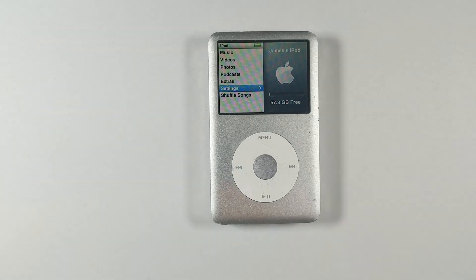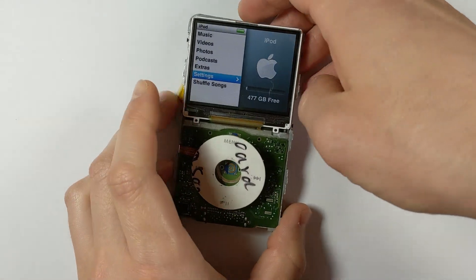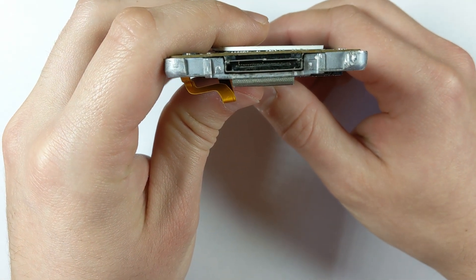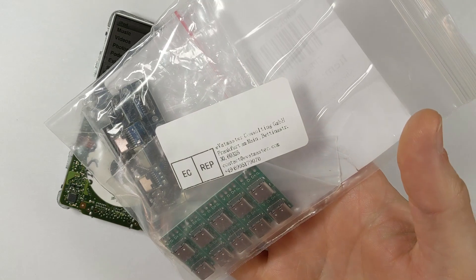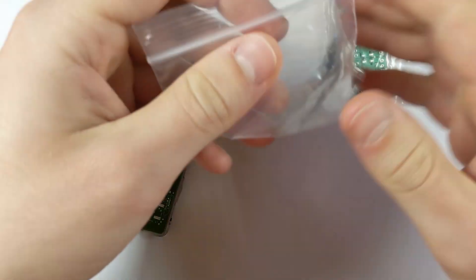This actually took me two attempts, so I'll be showing both so you can see the mistakes I made and hopefully learn from them. The first board I used was an iPod Classic 7th gen that had a previously replaced charging port and battery connector, but still wasn't charging. When plugged in it would connect to iTunes and say it was charging but wouldn't actually receive a charge, so I thought it'd be the perfect board to sacrifice for a first attempt.